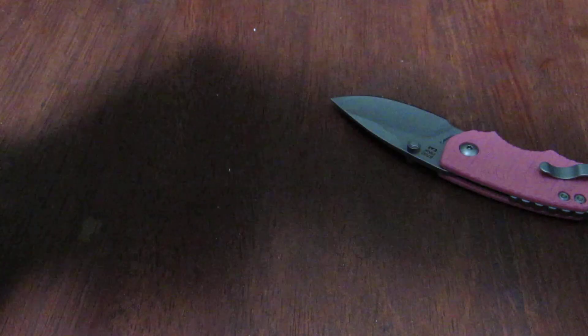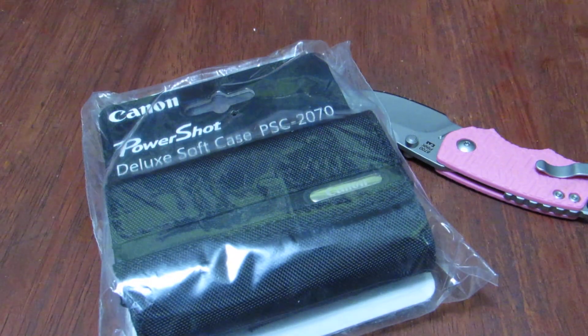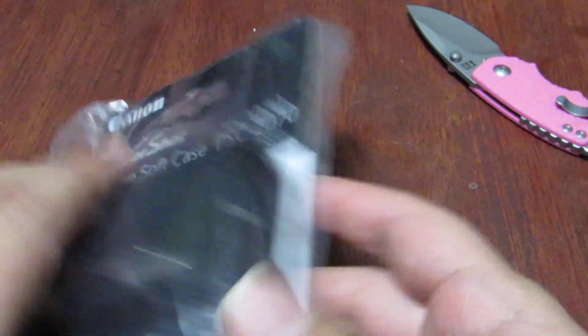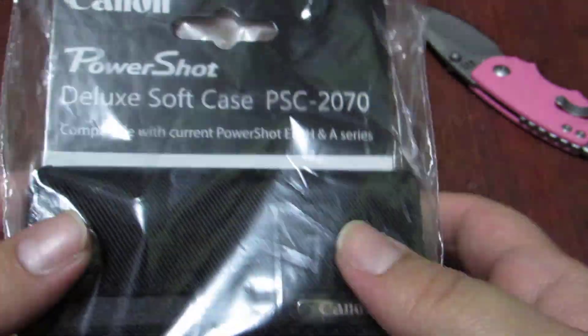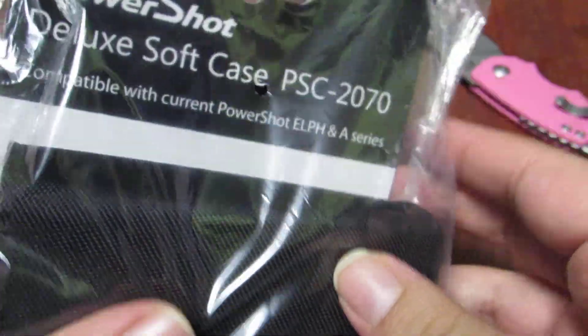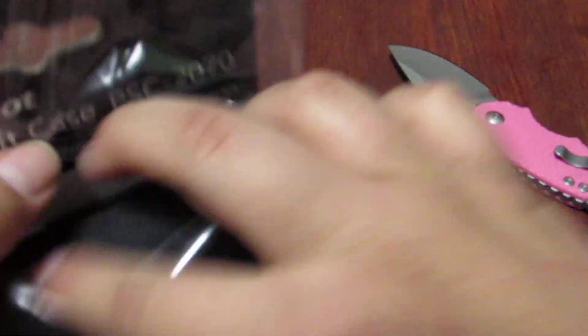Let me take this paper out and I'll show you guys the case. There it is. I believe I have seen this case with a lot of the bundles they used to sell with this camera, and that's how I ended up coming across it. I thought it looked like a pretty nice one and decided to pick it up. It's a pretty simple case, but I thought it looked pretty neat.